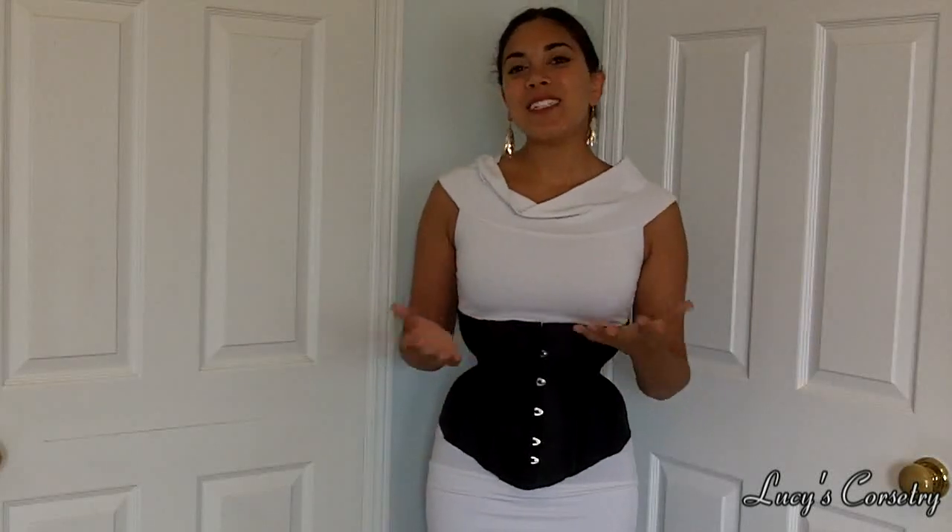I hope you enjoyed this video and learned something new about mesh corsets. If you liked this video, please help support the channel by clicking the like button. If you have any comments or questions, leave them down below and I'll be happy to get back to you. See you all in the next video!